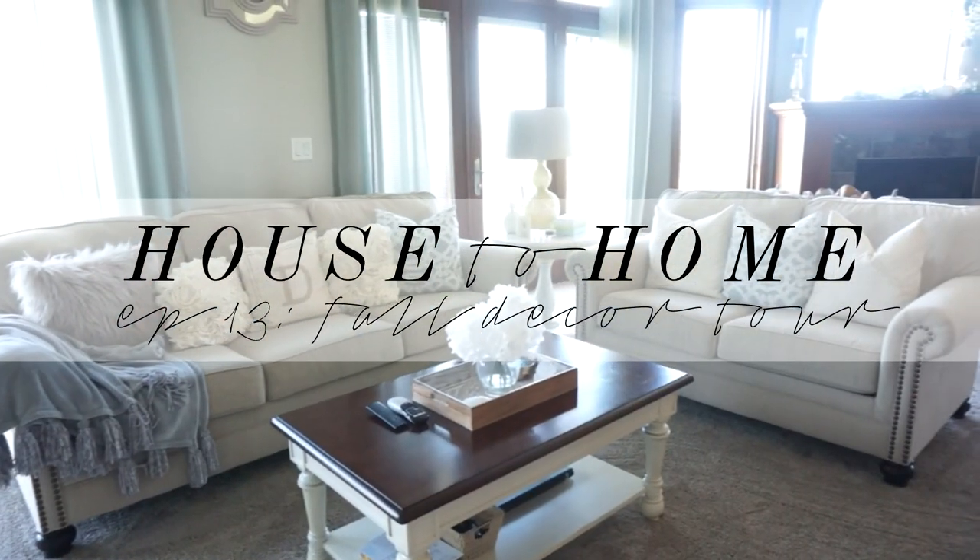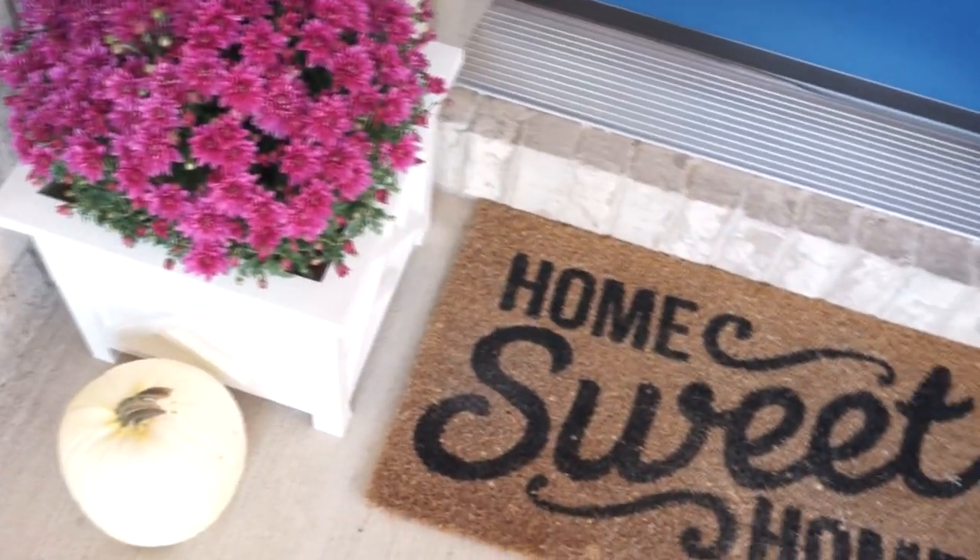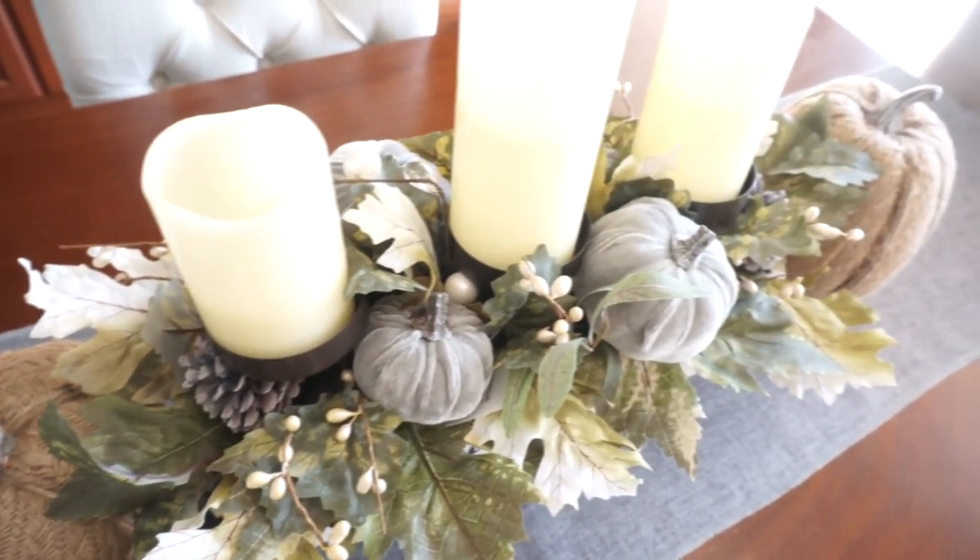Hi loves! Welcome back to my channel. Today I'm going to be sharing with you guys our fall decor for this year and I'm so excited. So let's just jump right in.